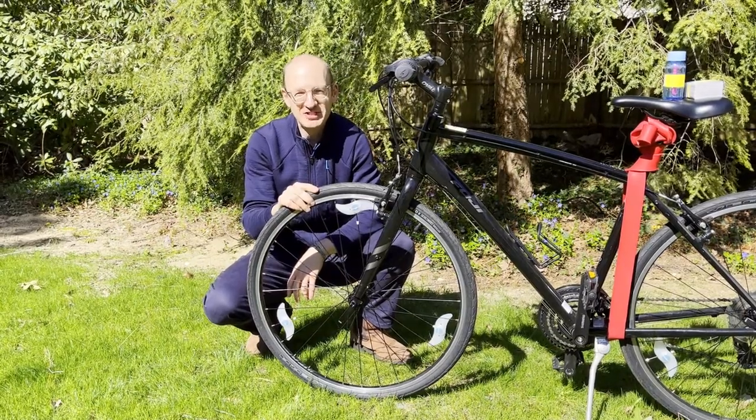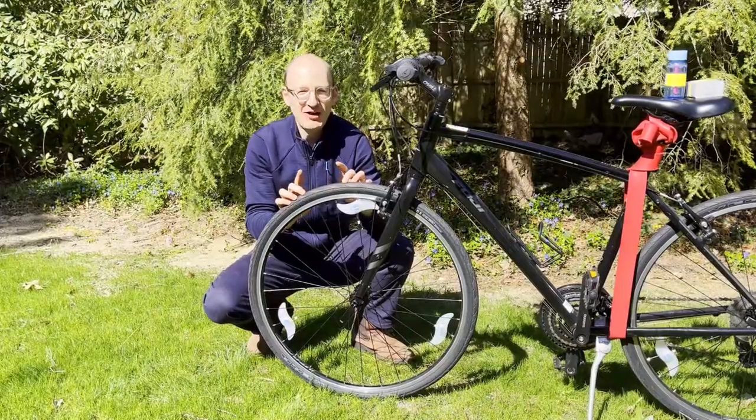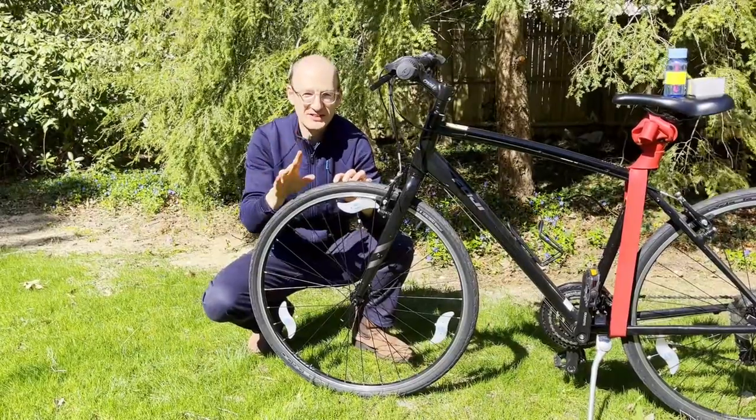Hi, I'm Paul Kasabian. I'm a structural engineer, and bicycle wheels, from a structural point of view, are actually quite clever. They cover a lot of things that we've gone through in previous videos on columns, pretension, and arches.